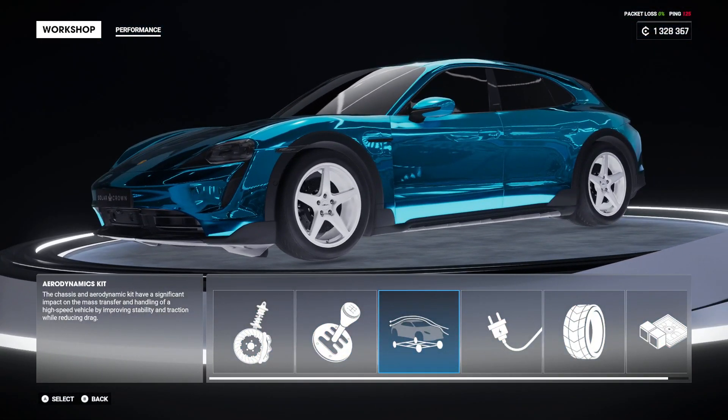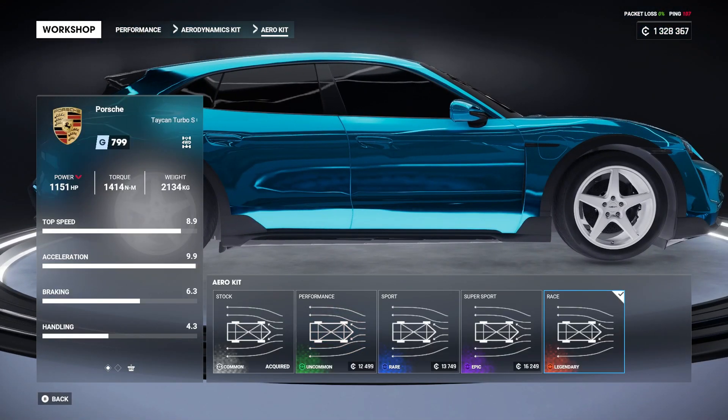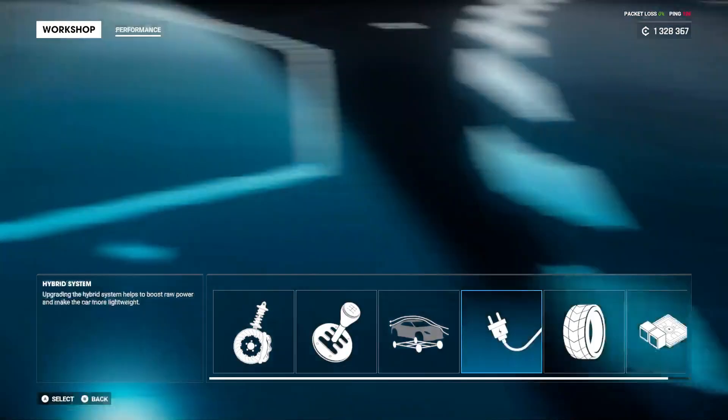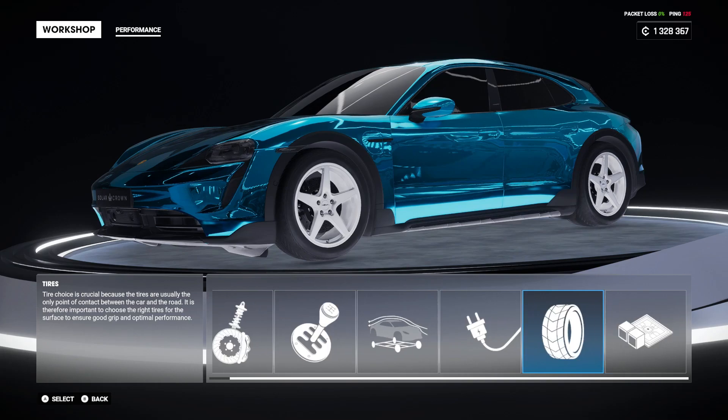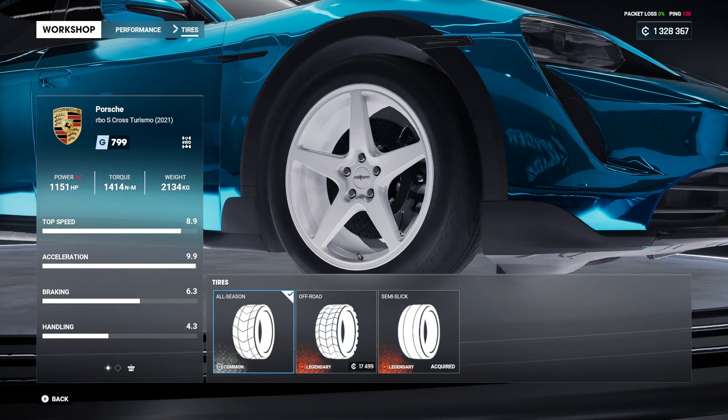I did also go with the race transmission to move acceleration up to 9.9. For the aerodynamics kit, I actually went with neither, but I did add one for a little bit of extra PR, though it's not needed. For tires, you can really go with semi-slicks or off-road, but I just put mine on all-season and I have semi-slicks if needed, but I've never needed to use them.